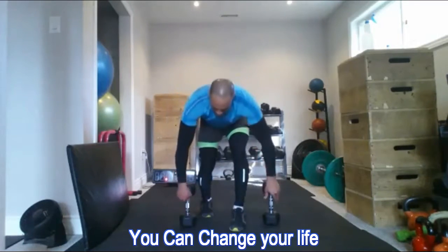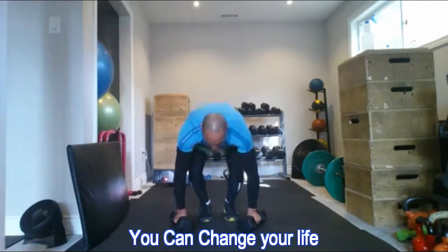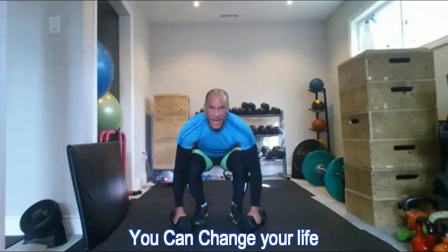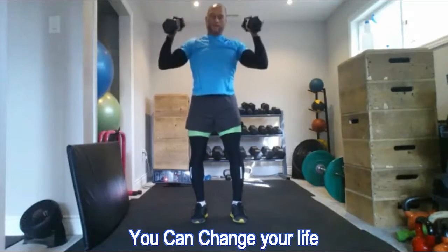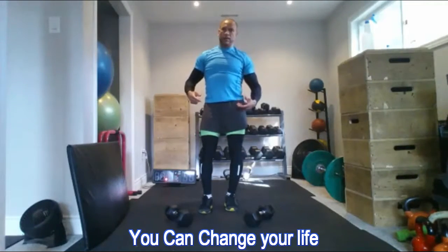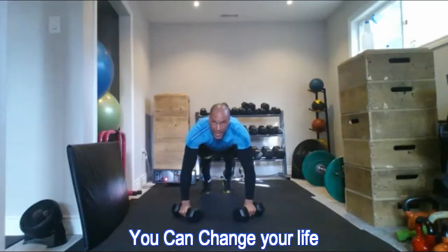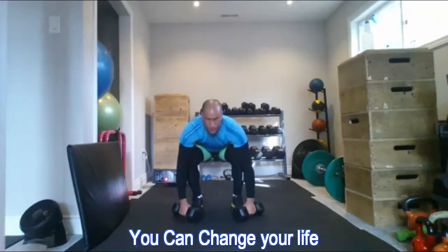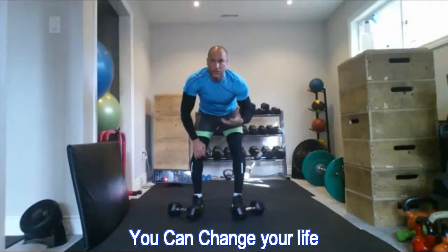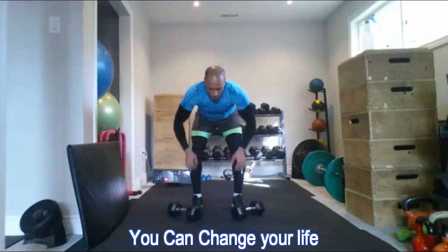Here's the burpee shoulder press: I drop down to my dumbbells, drop back into plank position, then jump back up to flat feet, picking the dumbbells up overhead to press. If you're new to fitness, lower impact, or have knee problems, you can walk out these exercises — step back, step back, step up, step up — and then shoulder press. You don't have to do the jumping.